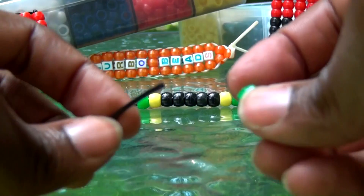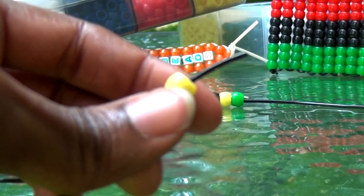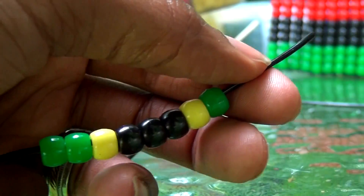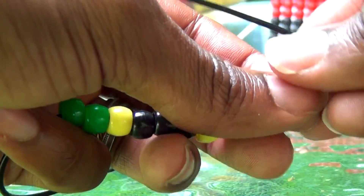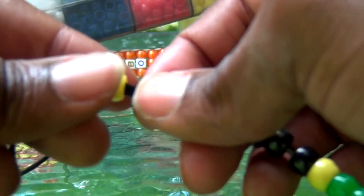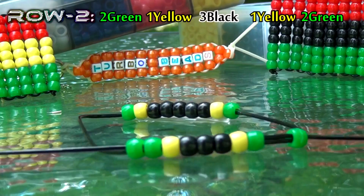Once you have finished this, you are ready to add additional rows. To make a row, you'll take one end of the string and add your beads. This row will consist of 9 beads as well, starting with 2 green beads, 1 yellow bead, 3 black beads, another yellow bead, and 2 green beads on the end. When you have all 9 beads on that string, you'll take your other end of the string and run it through all of those beads as well, going in the opposite direction. Once you get both ends of the string through all of the beads, you'll pull both ends until you've reached the top.